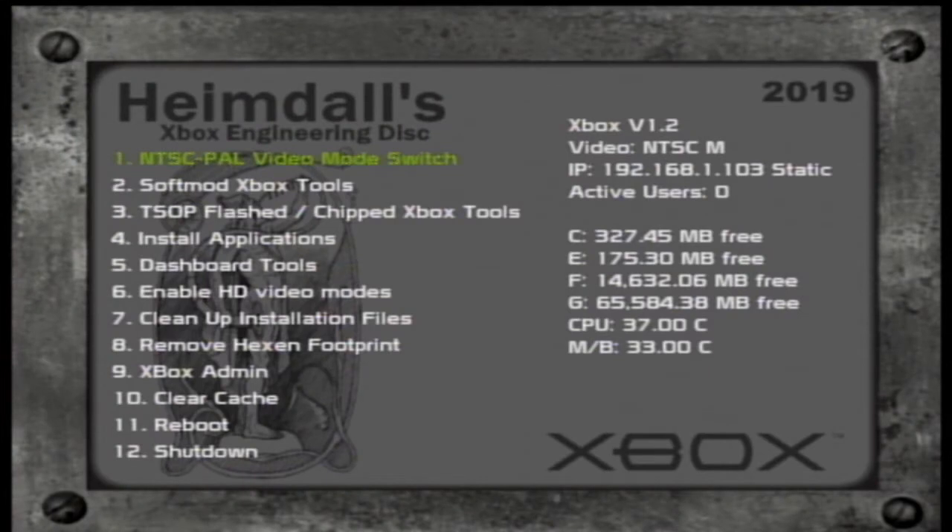The absolute easiest way to do this is just to boot up your Xbox and look in either the main operating system — if it's Unleash X or another operating system, it usually says in the top right corner somewhere. I'm booted up off the Heimdall's Xbox engineering disk, or Hexen, and you can see right in the top right corner it tells me exactly which version of Xbox this is.